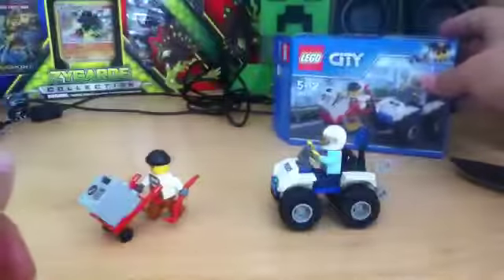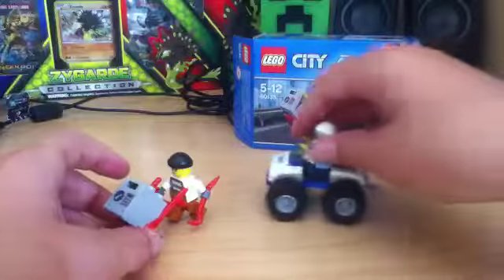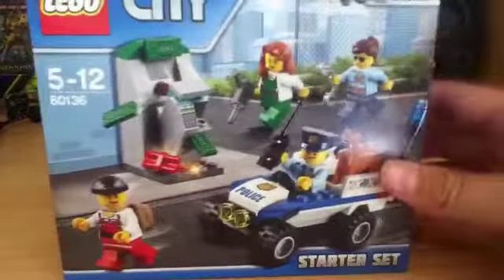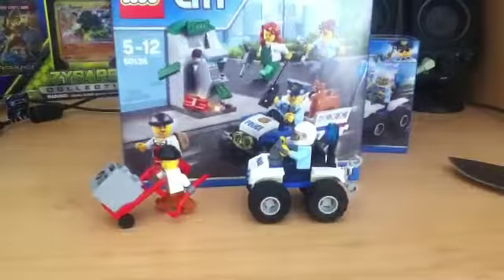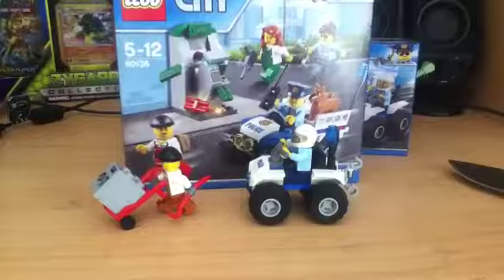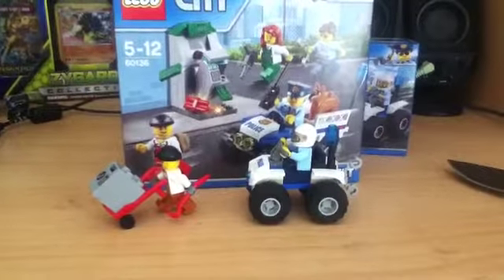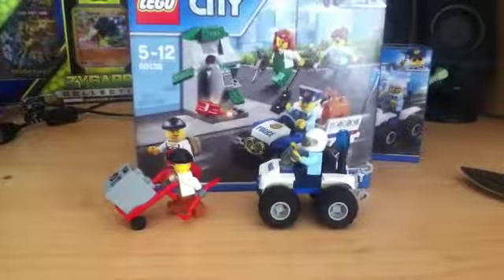This set is amazing if you want to add small details to your Lego City, or you're just starting out. Come back next week to see the next set of Lego City — the bigger version of this, basically. See you next week, guys. Make sure to slap that like button. If you enjoyed, make sure to subscribe. Hopefully we can get two likes this week. Thank you guys for watching, and see you next week. Bye.